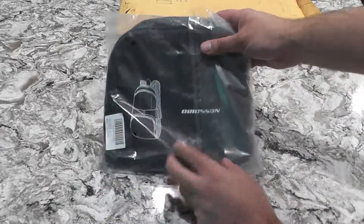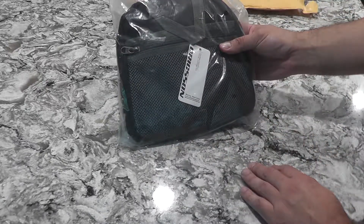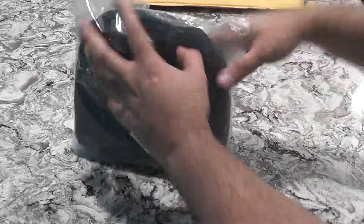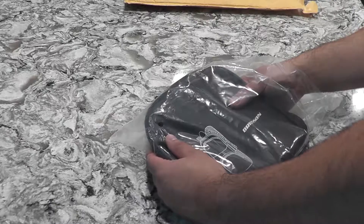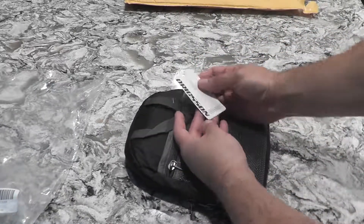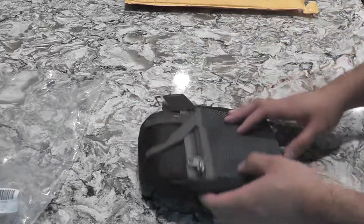So right off the bat, you see it's a backpack that's like a pouch. It reminds me of that rain jacket that folds into a pouch — Old Navy and Gap were the first companies I've seen with it. So apparently this is waterproof, or water resistant, whatever they claim.